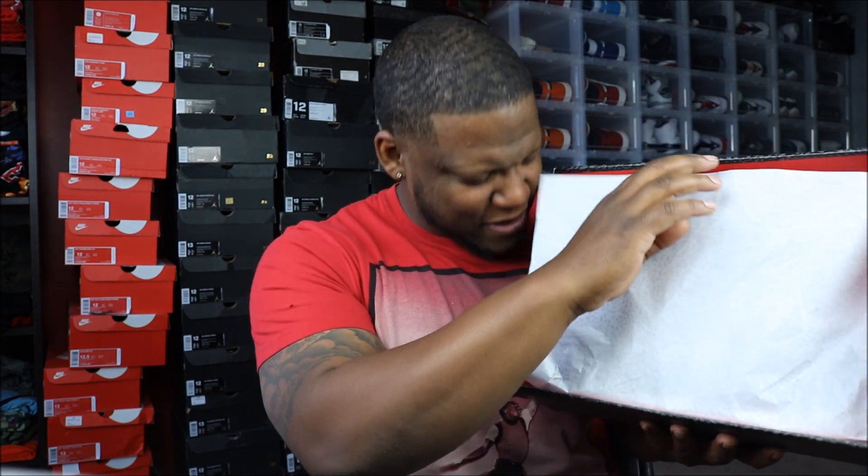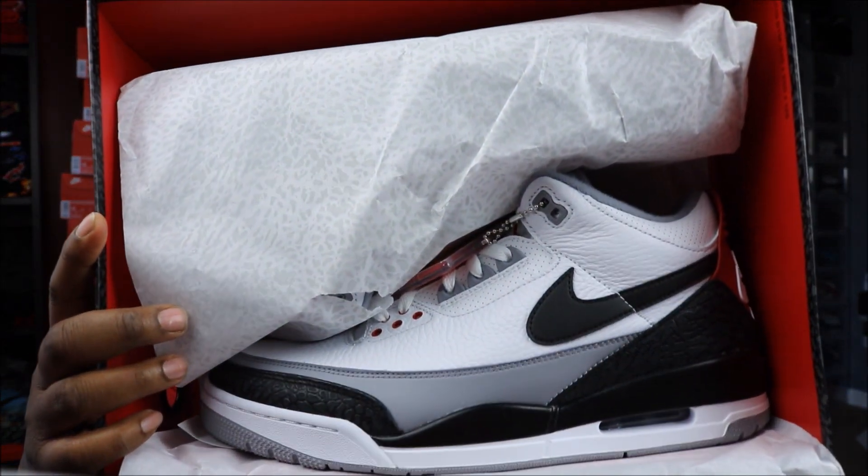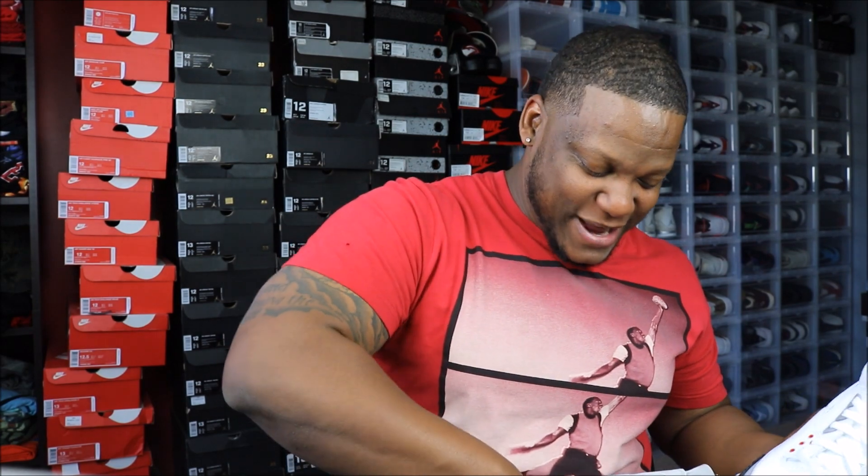Don't click off the video, y'all. I pay very close attention to my analytics and a lot of y'all — when you see what shoe it is, especially in unboxing videos, if you don't like it you click off. Just stick through the whole video, watch it — you might learn something, you might see something you like. Let's get into these things. Oh, every — smell the smell. Air Jordan 3 Tinker Alternate — these are dope. This is the third Jordan 3 I've got this year.